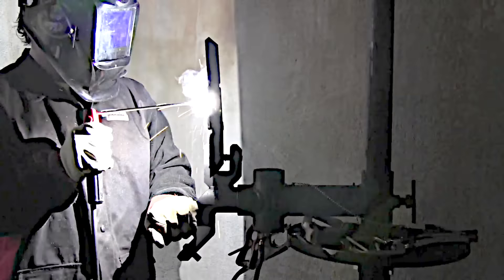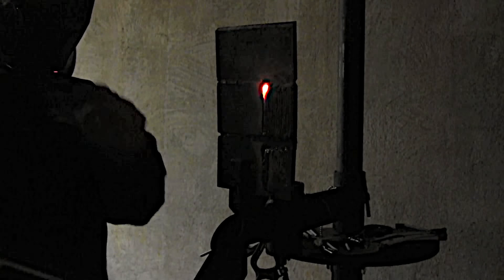Some school curriculums might have you do uphill padding in the vertical position, and once again it is some of the best practice you can get. There's no point wasting metal running uphill on T-joints when you can't even run a vertical bead yet — it makes sense to get lots of practice first. Pay attention to rod angle, how to set your machine, how to watch the puddle, and how to read the puddle.